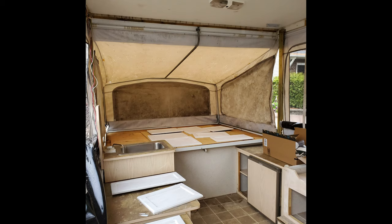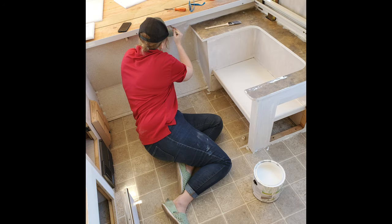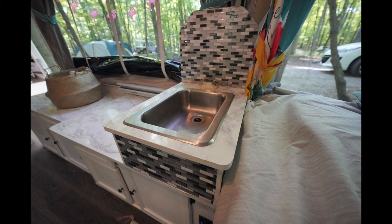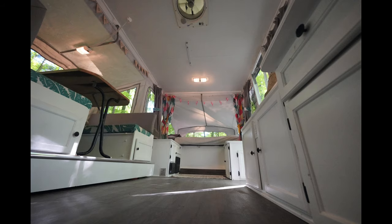All of the cupboards were given a fresh coat of paint — primer and two coats. We also spray painted all of the hardware black, which really updated the look of everything.